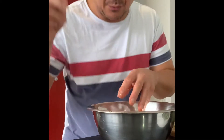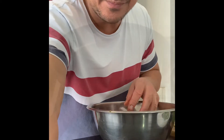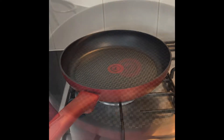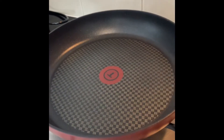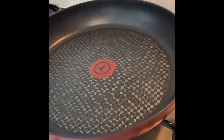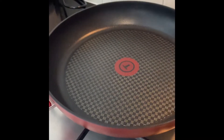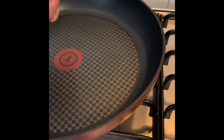Rub it a bit, then we're gonna start cooking. Preheat your pan, and after you preheat it you can put down the steak. I didn't put any oil in the pan because I put oil earlier on the steak — that's its oil. We're gonna caramelize the side of the steak.